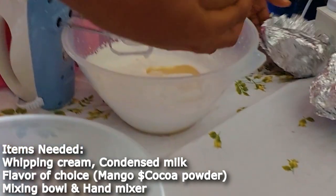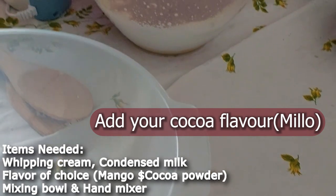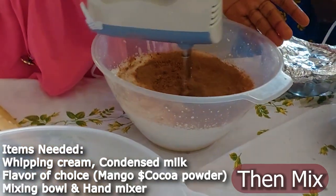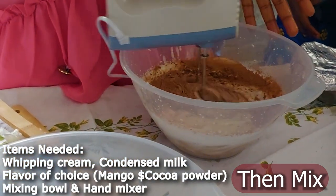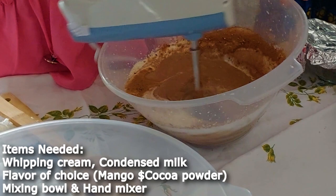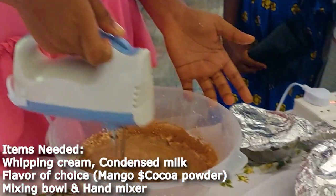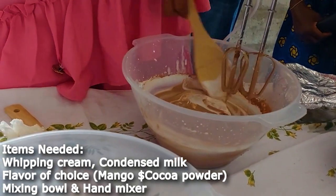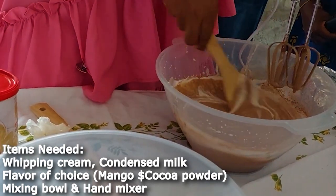Then we'll add our flavor. We are using cocoa flavor — the cocoa powder — mixed in with the cream. The condensed milk plus cream plus cocoa powder. We are going to scrape the sides and make sure everything mixes, to the bottom as well, because all the condensed milk could sit at the bottom. So mix it thoroughly.